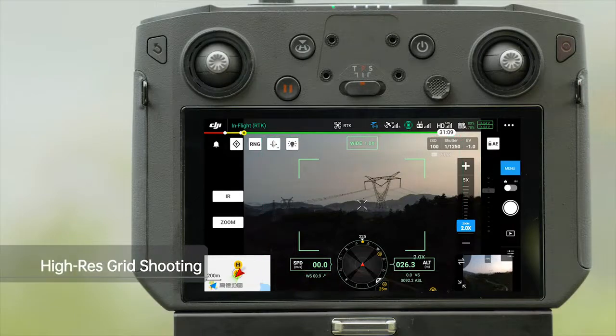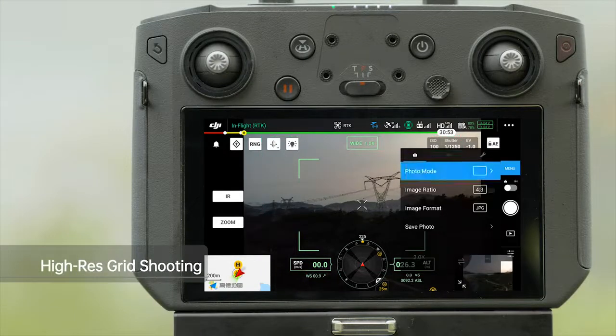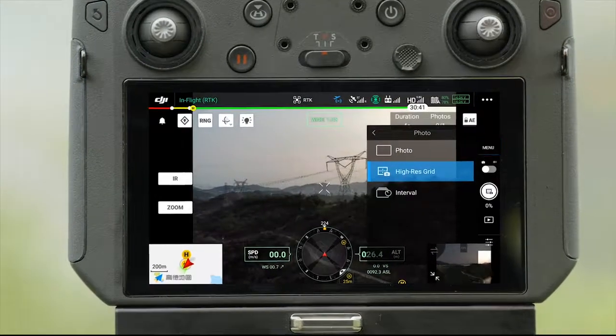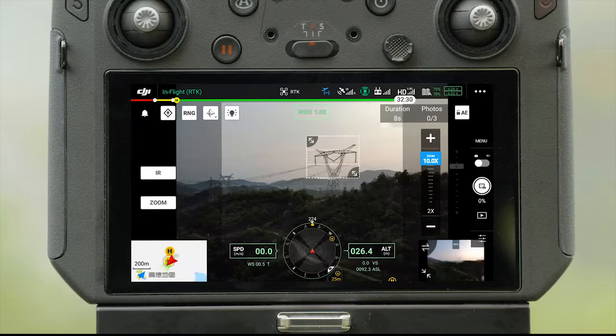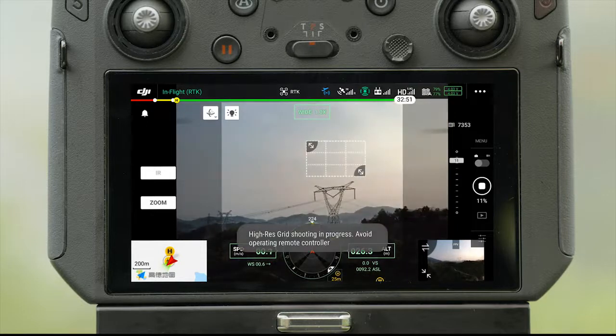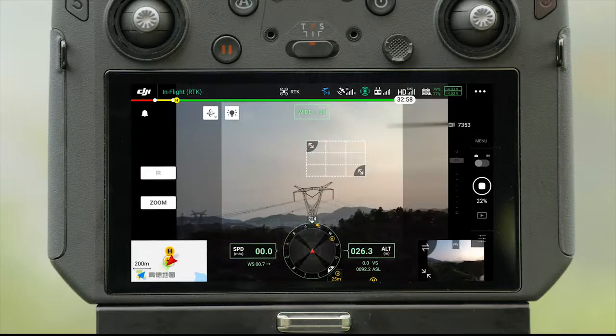Tap Menu on the right side of the screen and select High Res Grid. A rectangle shooting box will appear in the wide-angle camera view. Tap to select a subject. Drag the box to a proper place and zoom to adjust its size. The camera will calculate how many photos need to be taken according to the zoom. Tap the shutter button and start auto-shooting.